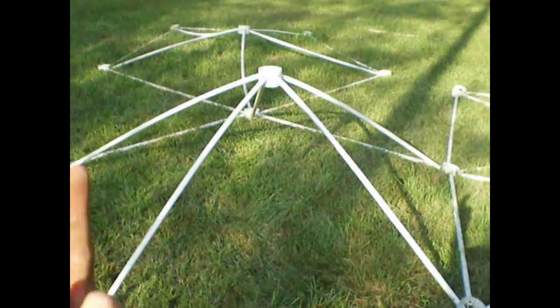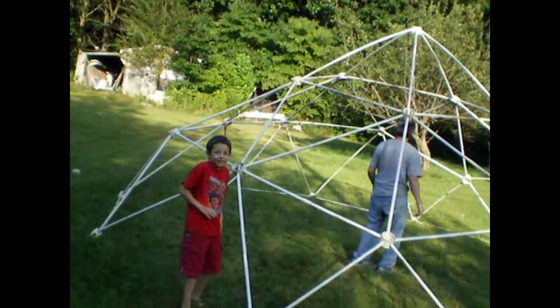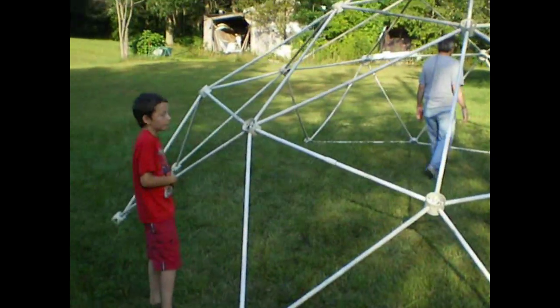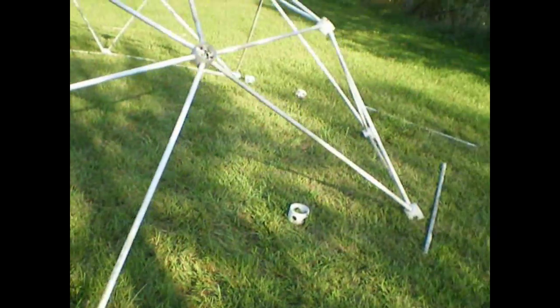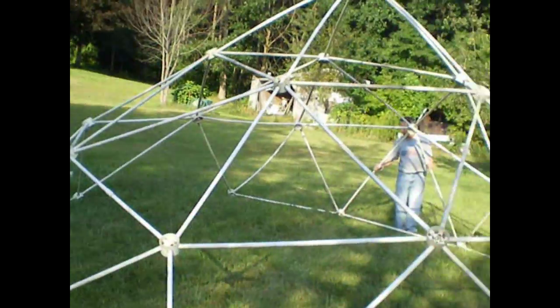Then when we connect these, the whole top will pop up. He's balancing right now. We're just finishing up — we've got one, two, three, four more pipes to put in to finally be able to get it up.